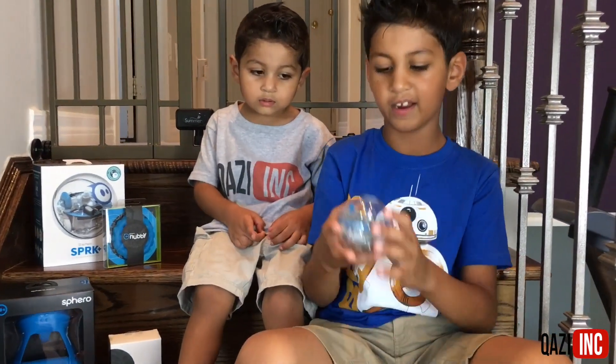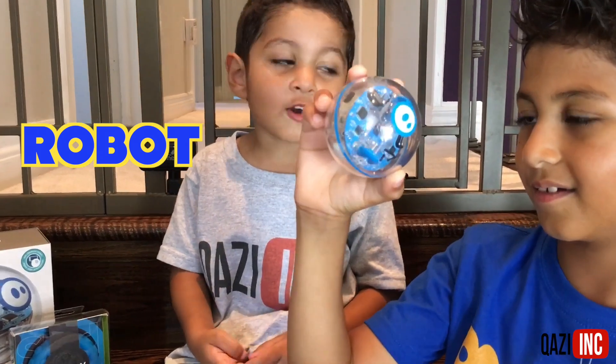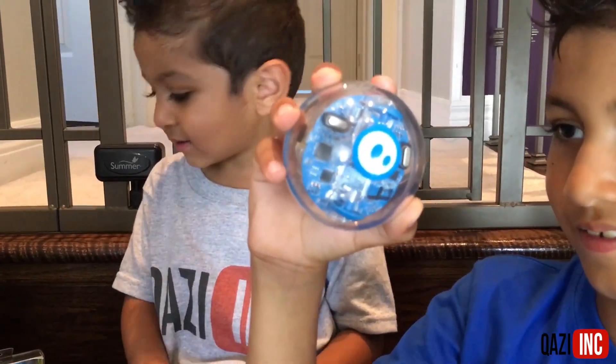Hey guys, guess what I got? It's a robot. Whoa, that's a cool robot. It's amazing. What is it called?